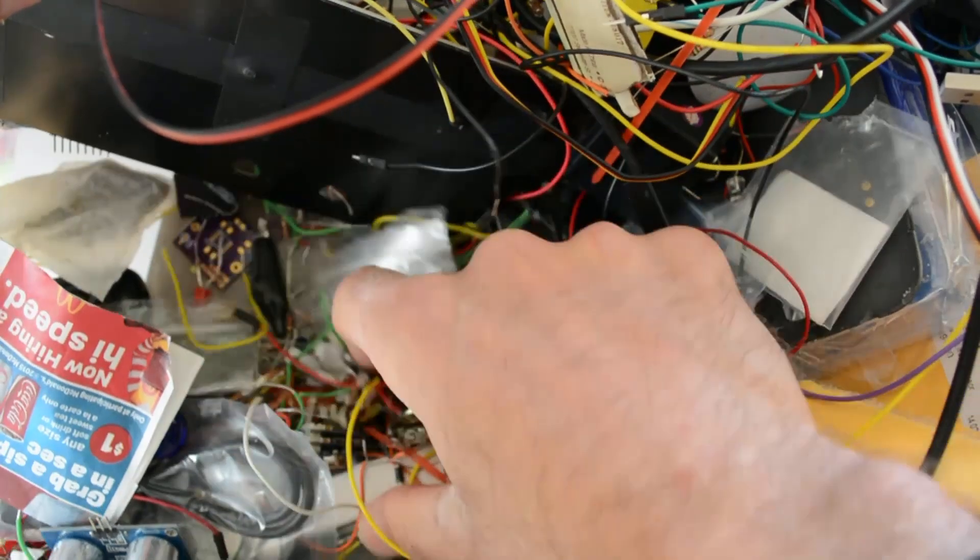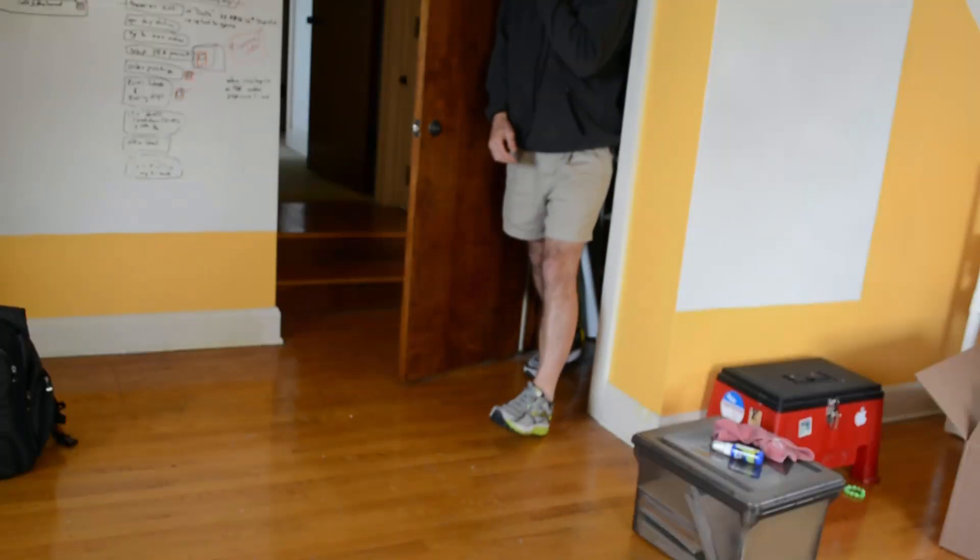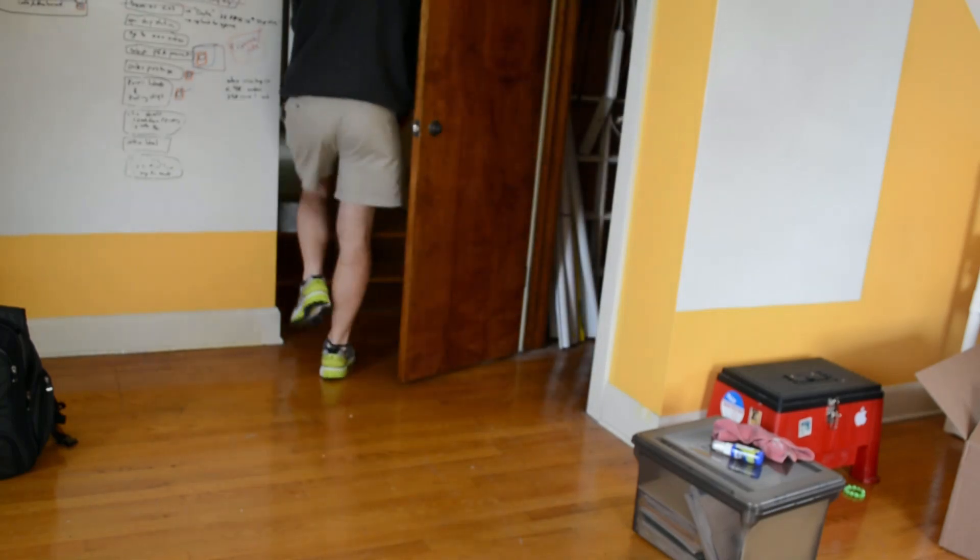Where did I put that? Could have swore I had them right here. All right, if they're not here, where the heck are they? Eleanor, where are my LEDs?